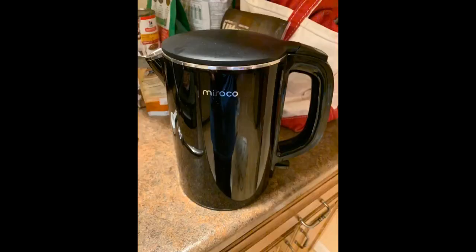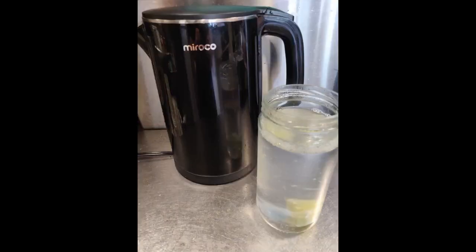Easy to use, easy to clean, really a great product. I'm very amazed at how fast it boils the water — I barely have to wait on my hot water. Now my kettle on the stove has not been used very often anymore. Love the convenience it brings me.